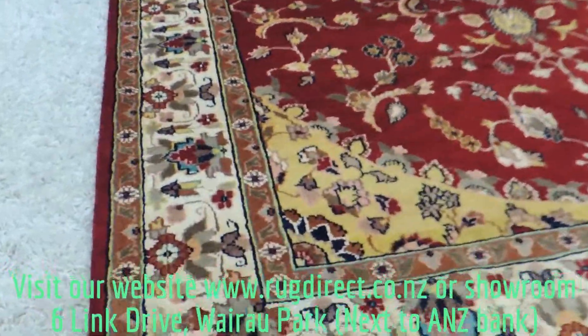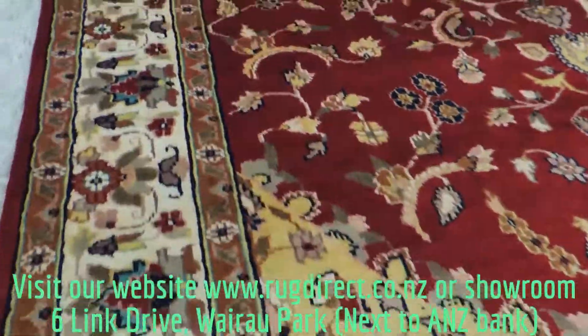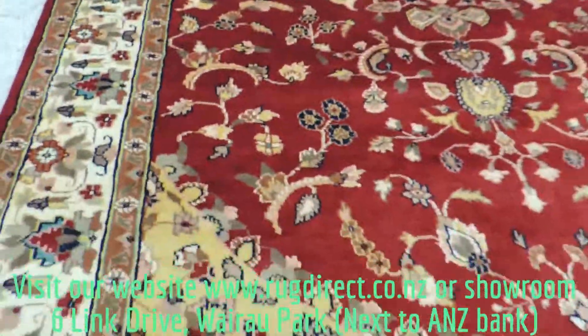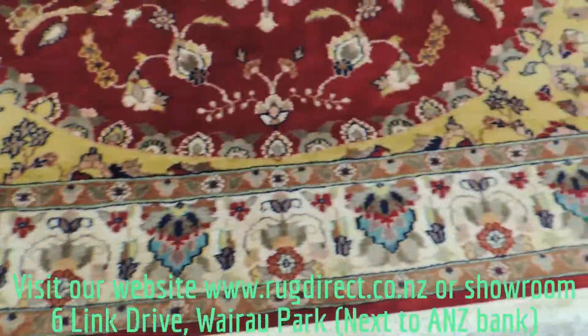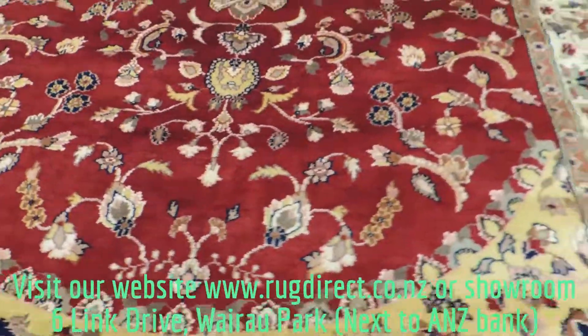It's very soft with a silky texture and a beautiful color combination as you can see. I hope this video helped you to see the actual colors, because photos don't do it justice.